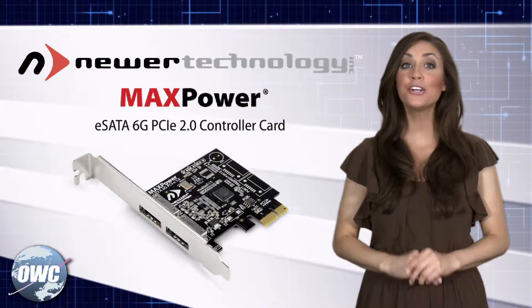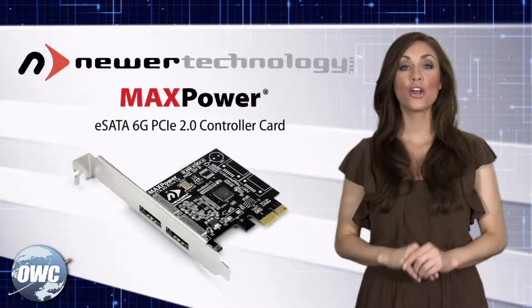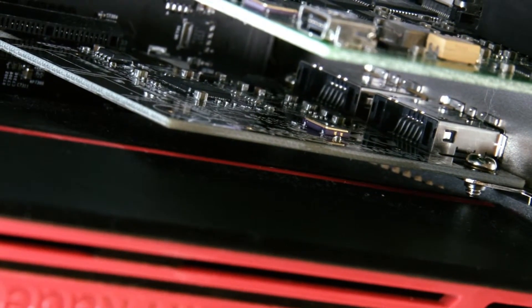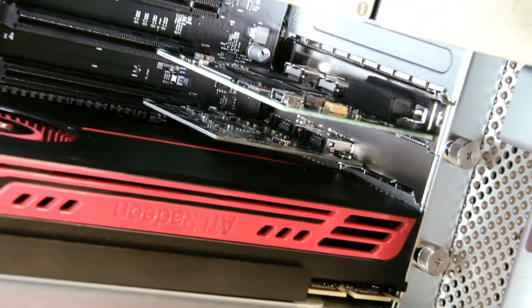Anyone can set it up — it couldn't be easier. The MaxPower is ready to go straight out of the box, no drivers necessary and no future updates are needed, so you can literally just install it and forget it.